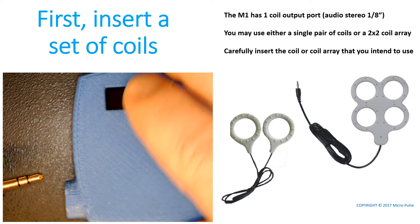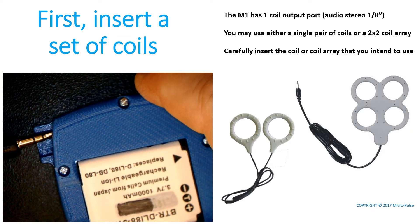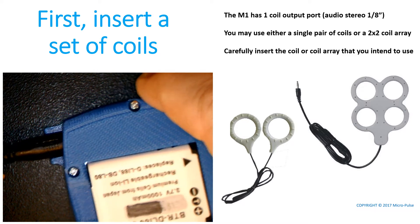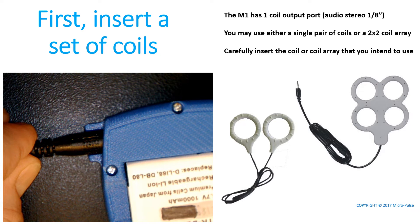The first thing you should do when setting up the M1 is to select a set of coils. You plug the coils into the audio jack as shown in the movie. Make sure you plug the coils in firmly, all the way. Even if they're sticking out just a millimeter or so, it'll prevent the M1 from functioning properly.